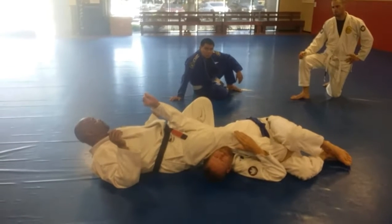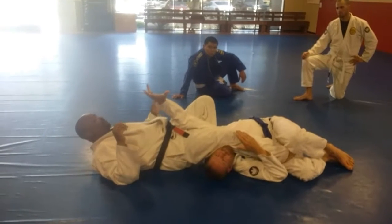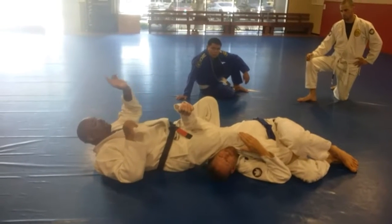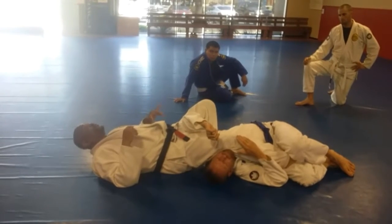He still has my foot in his half guard. If you start playing this, people are going to stop. They will never open their elbow up so you can get under — they know you're going to start going for the armbar.